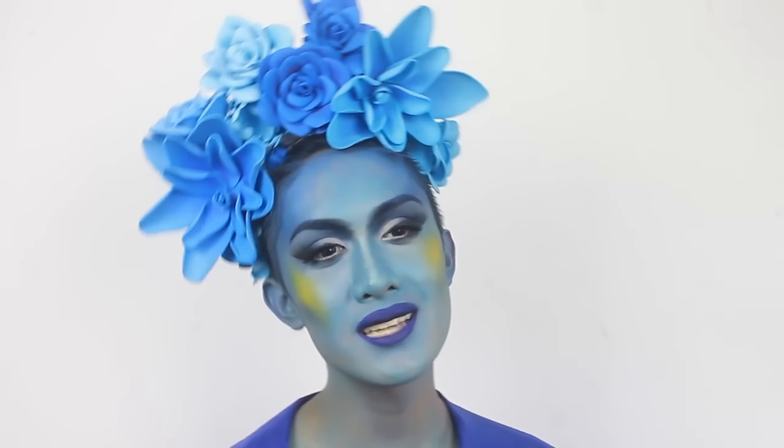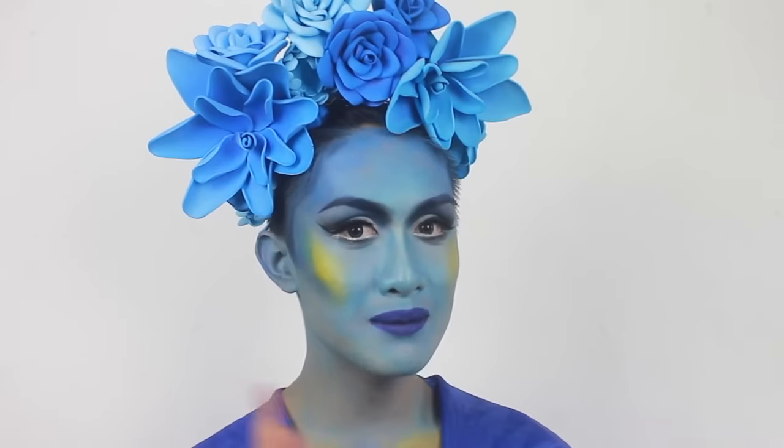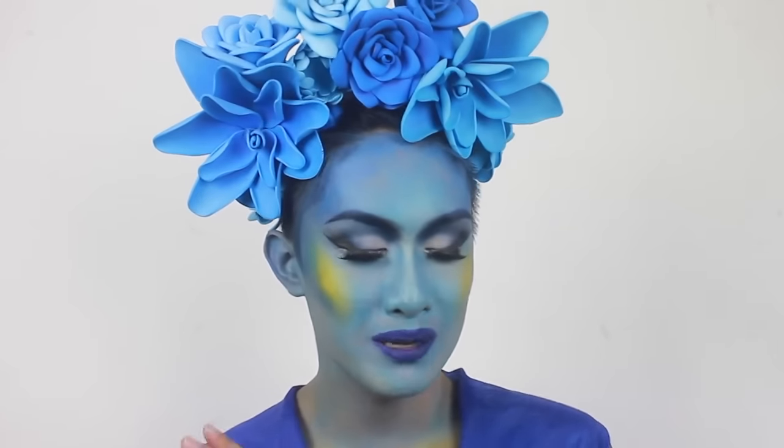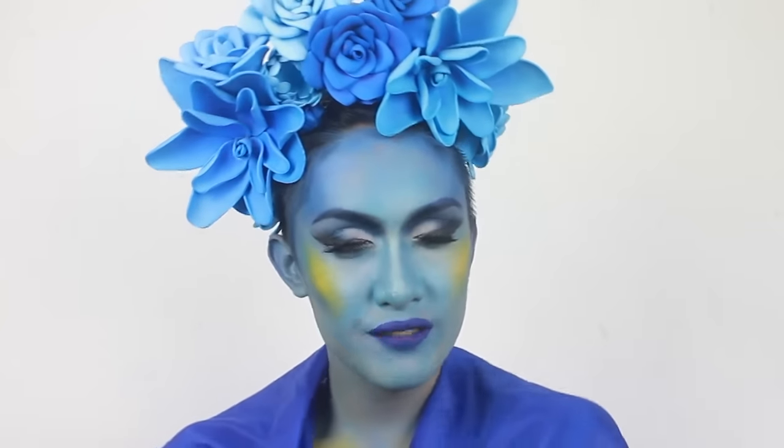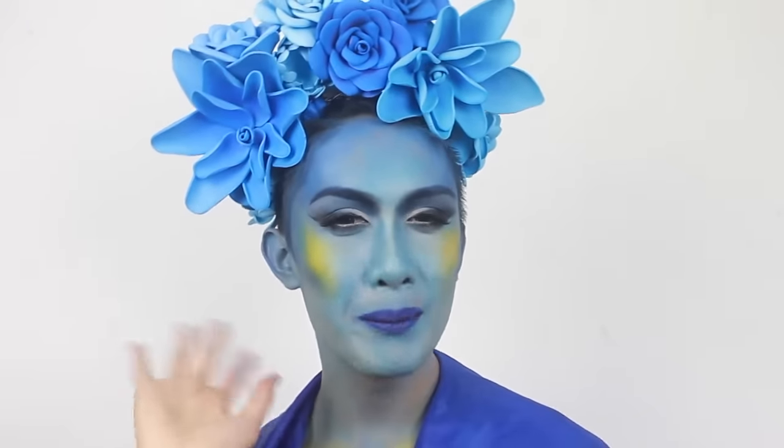That's the finished headpiece — this is what it looks like on. I hope you guys learned something cool from this video. If you ever try to make one of these things yourself, I'd love to see them, so definitely tag me in your pictures. All my social media links will be down below. But that's pretty much it for this video — thanks so much for watching, and I hope to see you all in the next one. Bye!